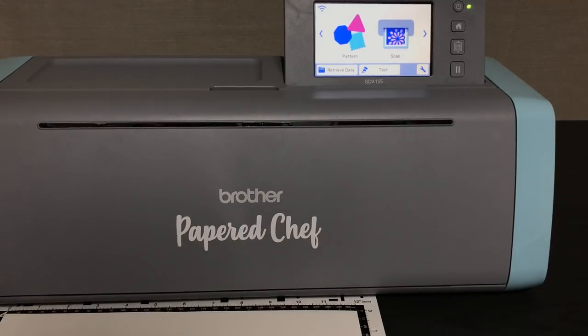Hello crafty friends, this is the Paper Chef here. I hope you had a wonderful Thanksgiving and happy Black Friday. I wanted to do a review of the SDX 125 today. If you watched my previous video, I did a review on the more inexpensive model called the CM 350, and now I'm going to show you this model, which is running about $3.99 on Amazon right now. I hope that this review and tutorial is going to help influence your buying decisions.